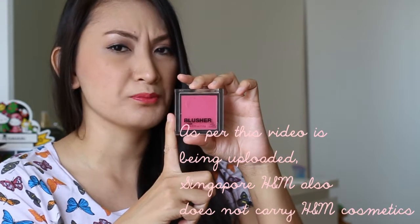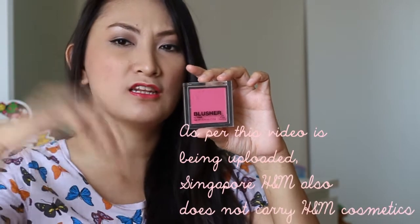So that's my short review of this H&M Pink Dahlia blusher. Unfortunately, you can't get it here in Malaysia, but if you're traveling internationally you can check any H&M store. I'm not sure whether Singapore has H&M cosmetics, but I'll check and post that in the description box below. I really do love this — it's one of my favorite blushes. The packaging is plastic with a clear transparent cap so you can see the product inside, which I think is great.